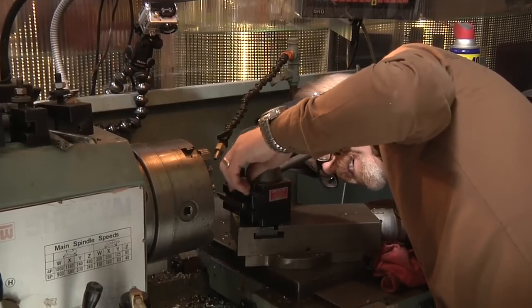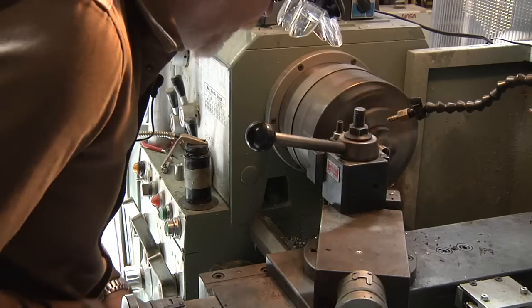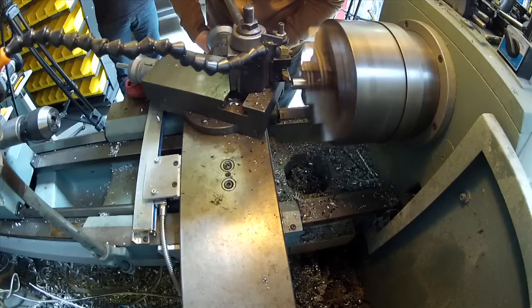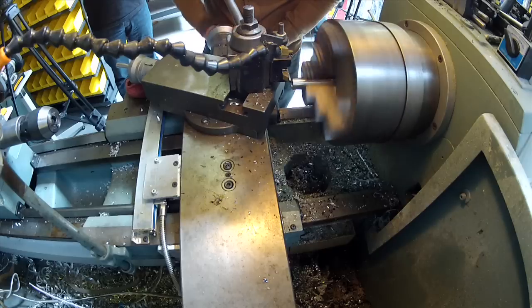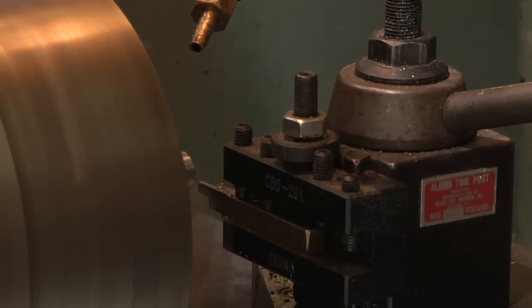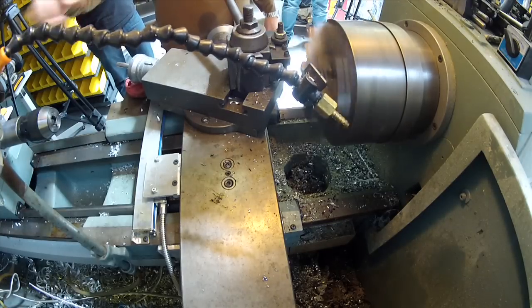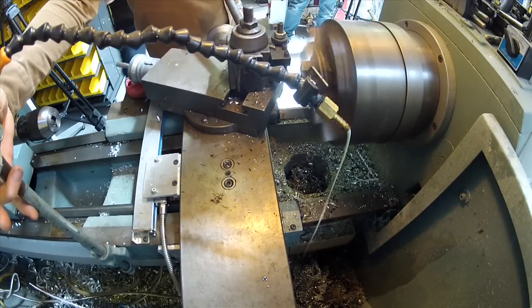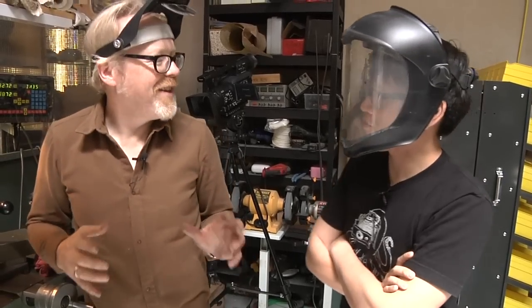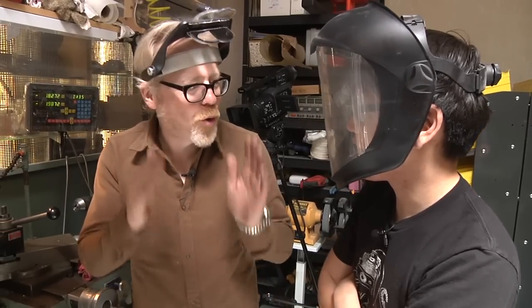It is really key when using the lathe that your tool height is actually dead in the center of the object that you're turning. That's machining quite nicely. I'm going to bring some coolant into this mix — I've got a coolant system built into the lathe. If I could have told my young self one thing, it would be: use more cooling fluid.